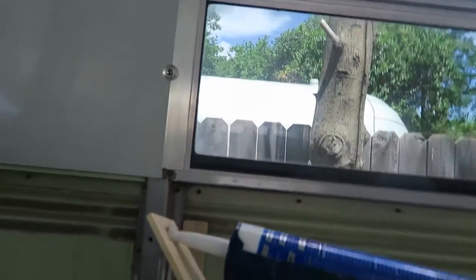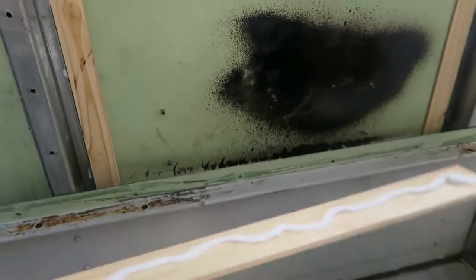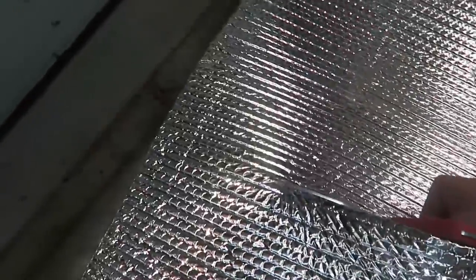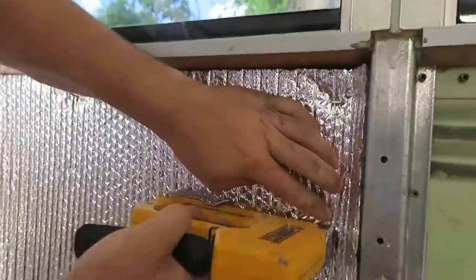Now we're at the 2x4s. We're putting caulking on the wood and then mounting it to the bus to create a little air gap — apparently air helps with insulation the best. We put a little bubble wrap reflective stuff on there and now I'm going to do the rest while he does something else.